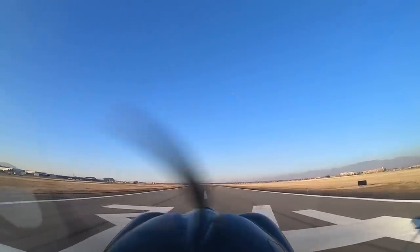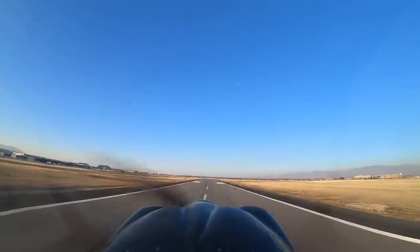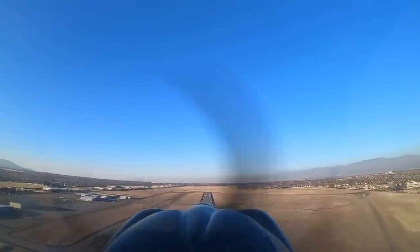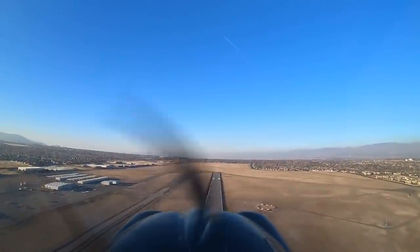This is a STOL takeoff — there's 35 miles an hour, pull it off the ground. Leave two notches of flaps in, climb out at 50 indicated, nice and steep. I'm going to turn an early crosswind — looks like an Apache right there trying to get out of the pattern. Retract flaps to go faster and push the nose over a little bit so we can work the pattern faster and be courteous to our brothers.